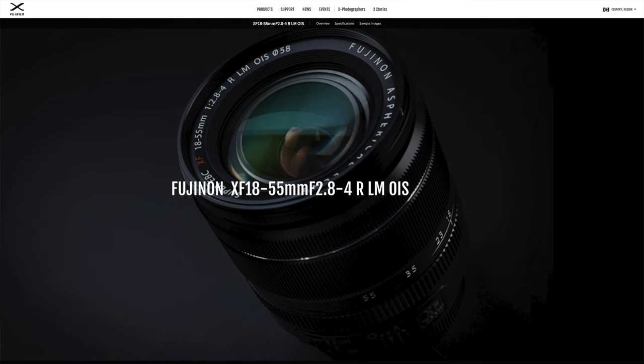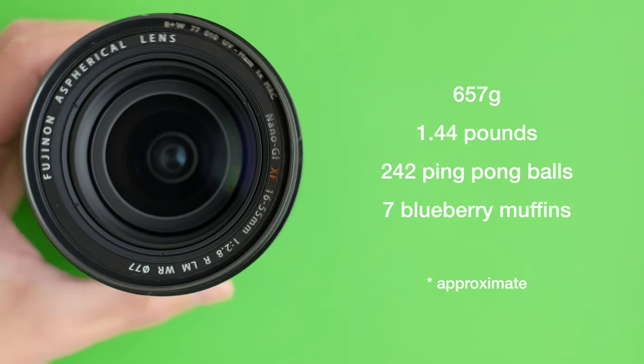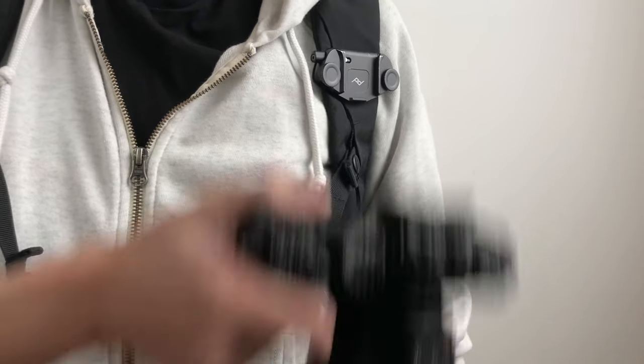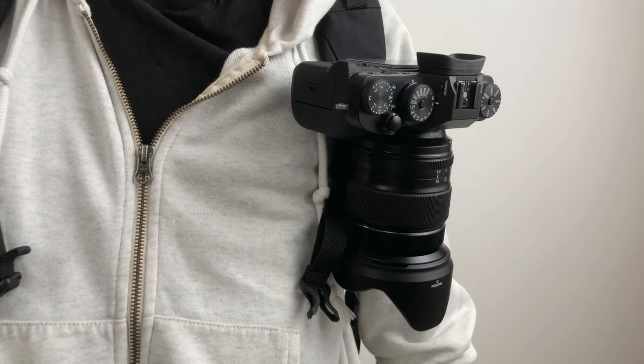Now on to the less favorable areas, again in no specific order. At 657g, or about 1.4 pounds, it doesn't sound that heavy, but when I was walking around for like 10 hours with it, I really felt the weight on my shoulder bashing away at my chest. I think I've got some bruises from it. I definitely want to travel lighter in the future.